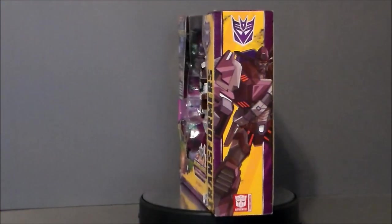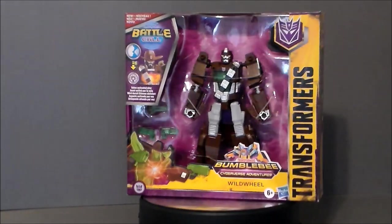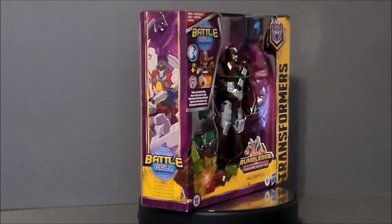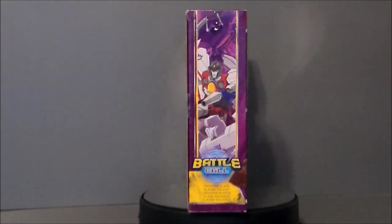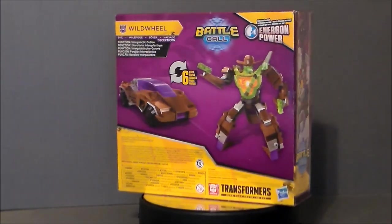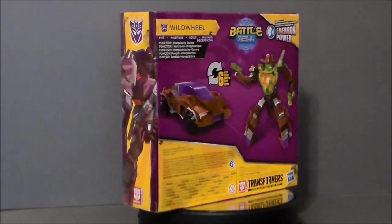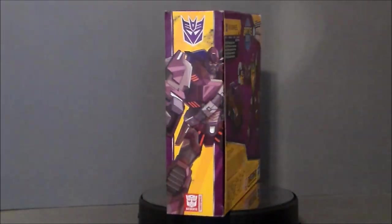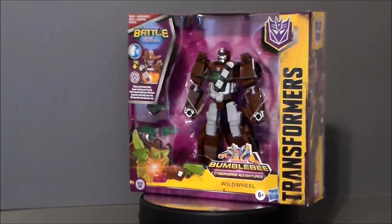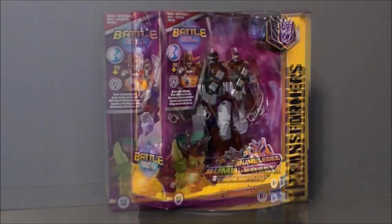Hey guys, Ultra Maximus back with another toy review. Today we're going to take a look at another Transformers figure from Bumblebee Cyberverse Adventures — it's Wild Wheel. I don't know too much about this character, but he is a Decepticon outlaw, which is basically a robot cowboy, and I find that ridiculously awesome. It says he's got Energon power and it looks like it's voice activated.